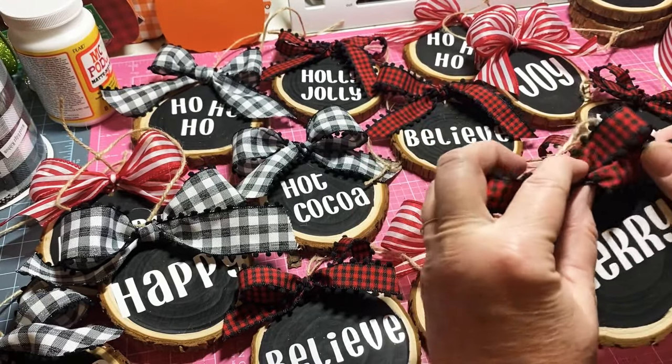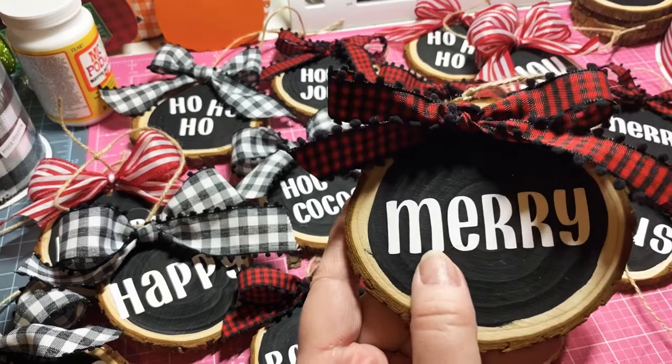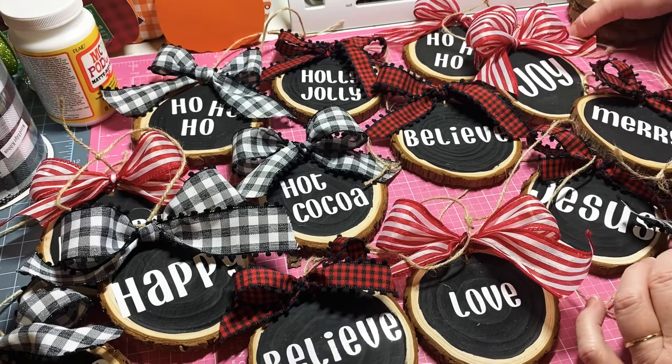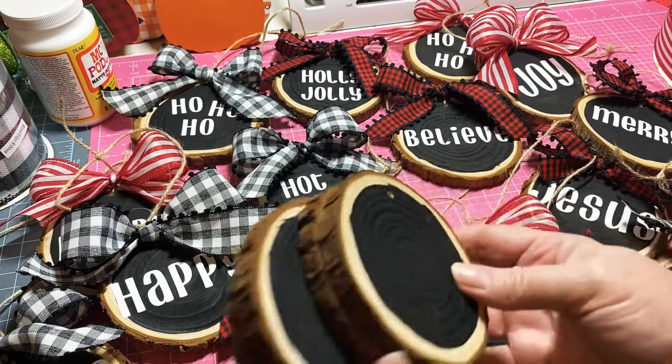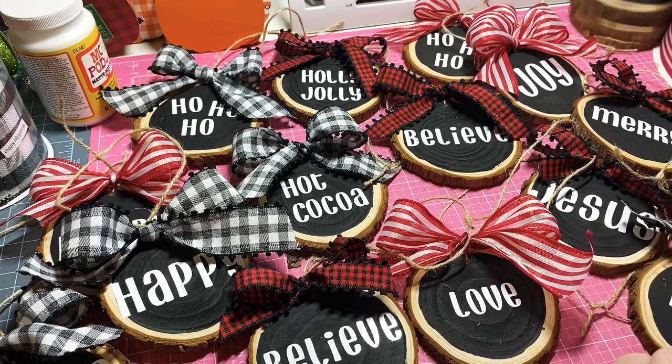Let me fix this — looks like my ribbon went a little bit much. There we go. Anyway, they turned out super super cute. I have 16 ornaments here. 20 came in my pack, but I saved four of them so I can make ornaments for my grandchildren. I'll probably put their names on them so they can take them home and put them on their own tree.